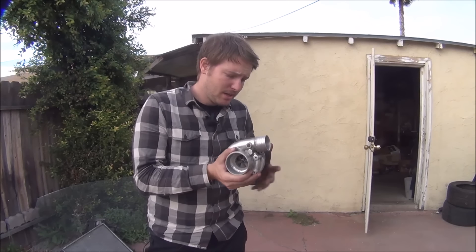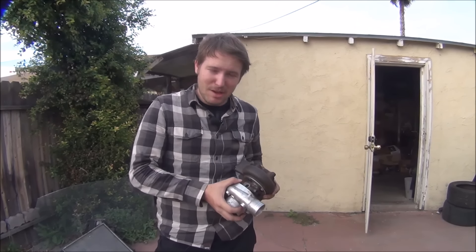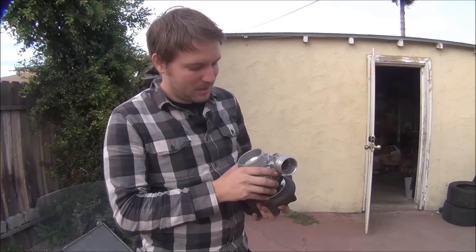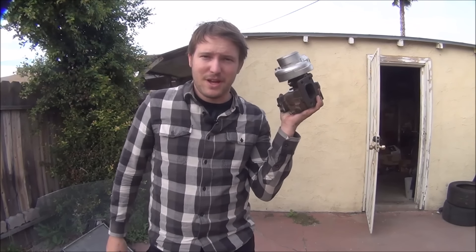That's about it for this episode. This turbo is now ready for Broke and Boosted. I've got a lot of episodes planned coming very soon — thank you for your patience, I know I took a little break, but this will get us kicked off again and plan on many more in the coming weeks. Thanks for watching. If you like the videos, don't forget to subscribe. I'll see you in episode five.